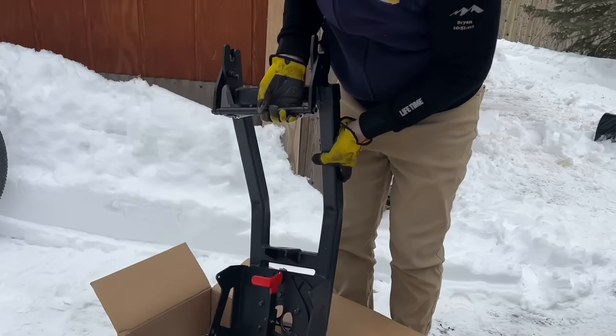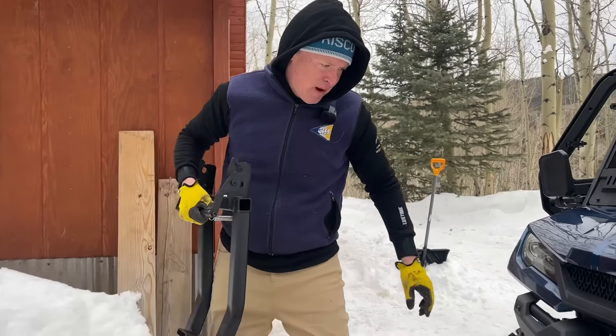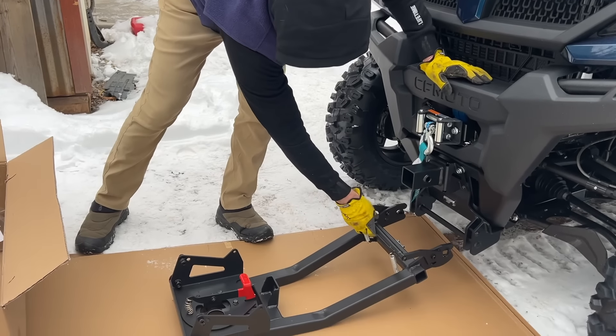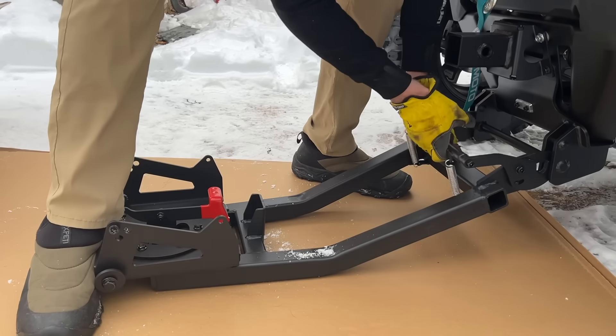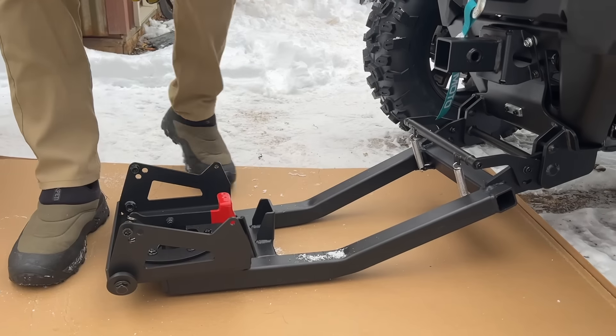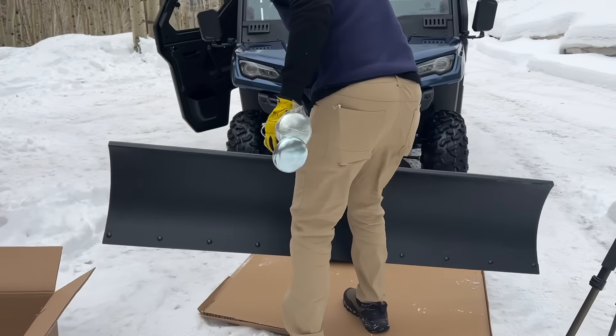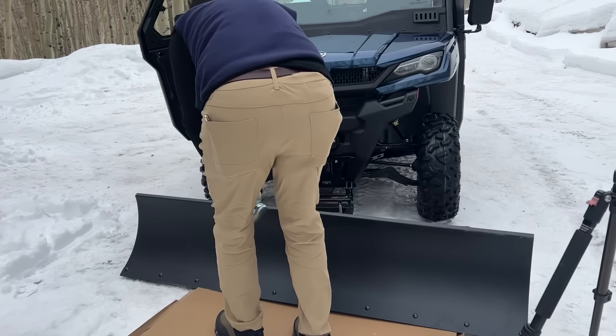This is the mount and this is the push bar. It hooks right on there. You definitely don't want to drop that on your toe.